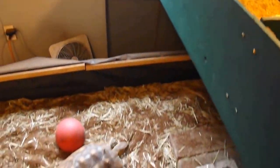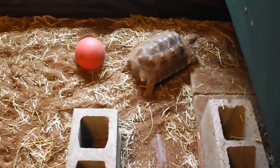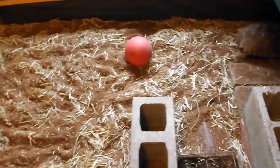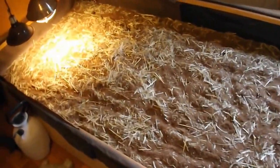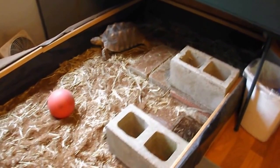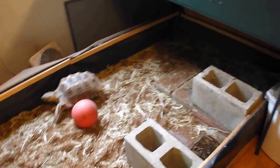Down here we have Bindi. Bindi is a sulcata tortoise who weighs about 22 pounds right now. His enclosure is 12 feet long by 4 feet wide, which suits him okay for now — later on he'll need something bigger. During the summer he has the run of the yard when we're home; we don't even put him in an enclosure anymore.